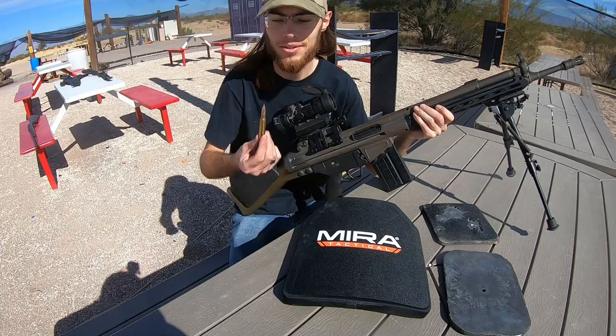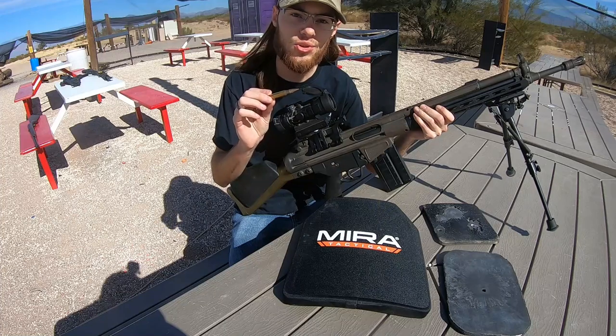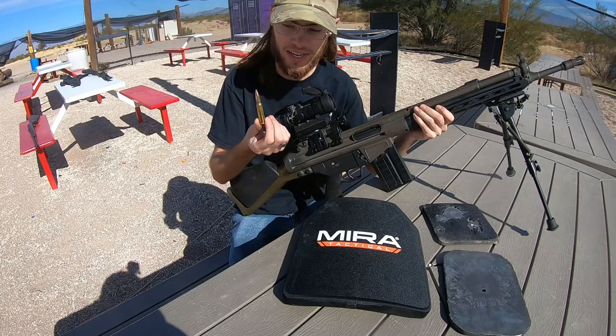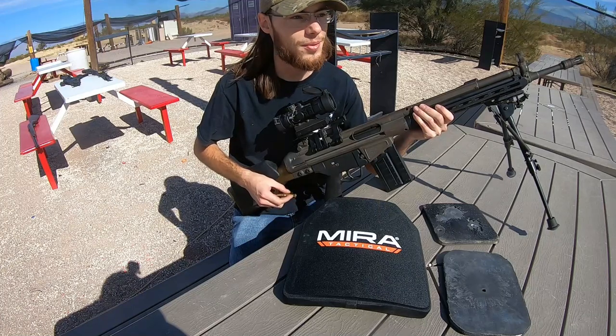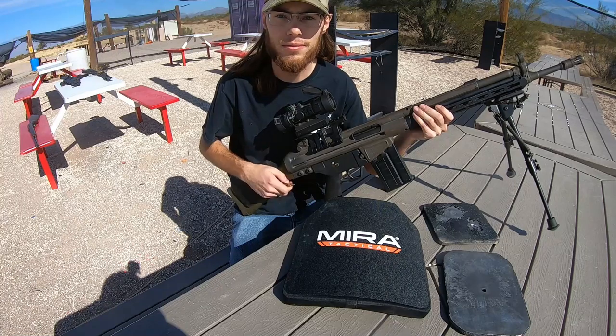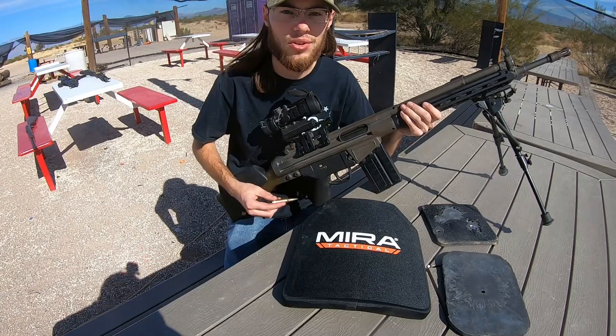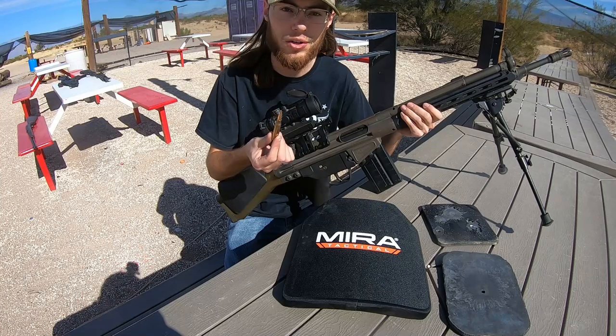Now we're starting to get to the bigger rifle calibers. Next one is going to be .308, or more technically 7.62 NATO, standard milsurp ammo, shooting out of this G3 clone. I'm going to be shooting this a little further back — about 35 yards since it's scoped. Nothing special about the ammo, just standard 147 grain ball.